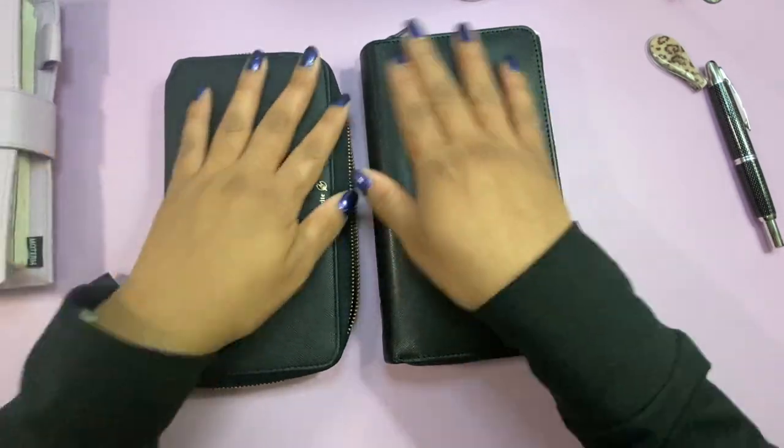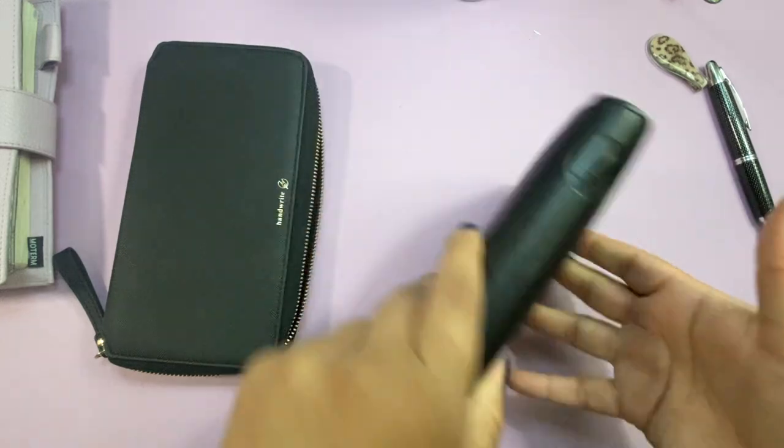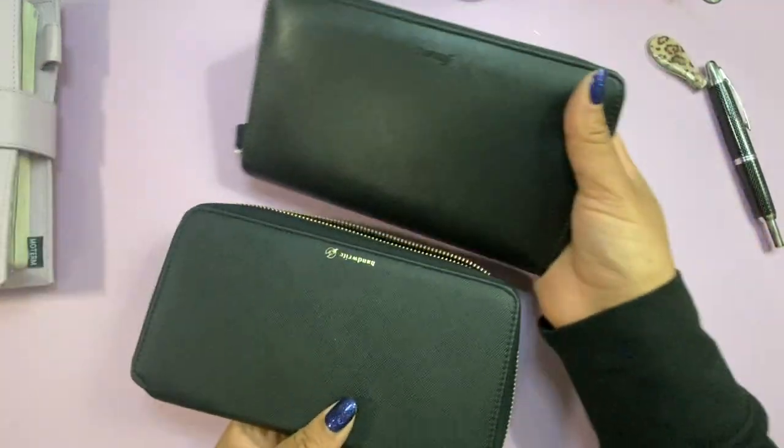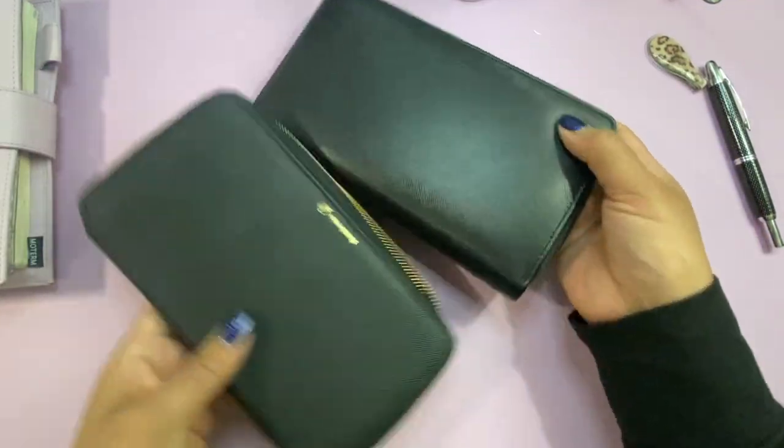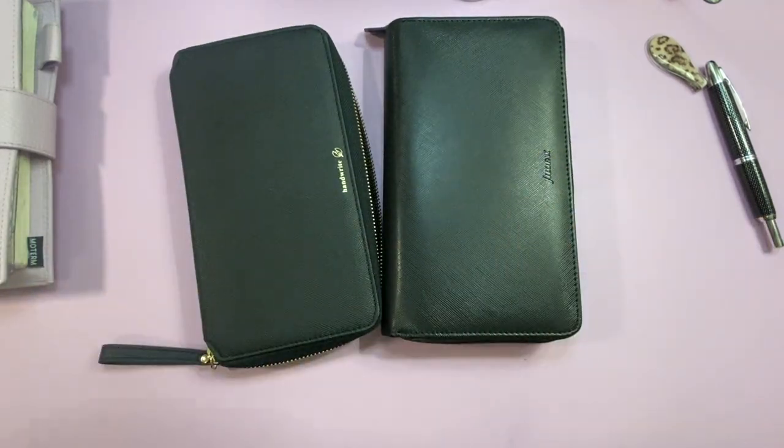All right friends, that is the comparison today. I hope that was helpful. I'll have both of these linked down below — I found them both on Amazon. I hope you guys are all doing well, thank you for being here and spending time with me, and I will talk to you guys next time. Bye!